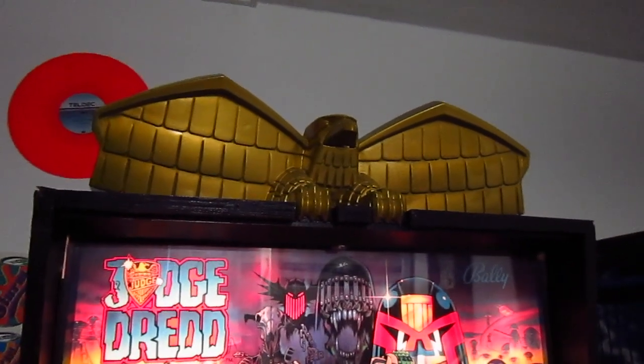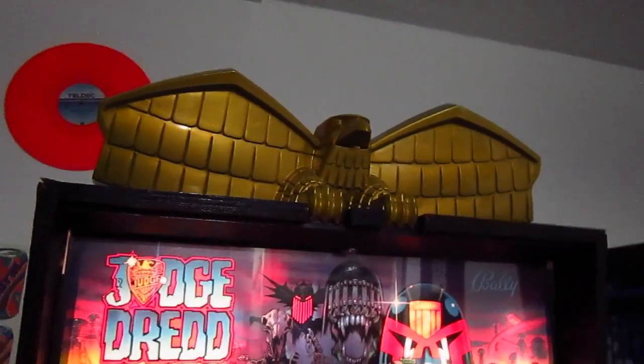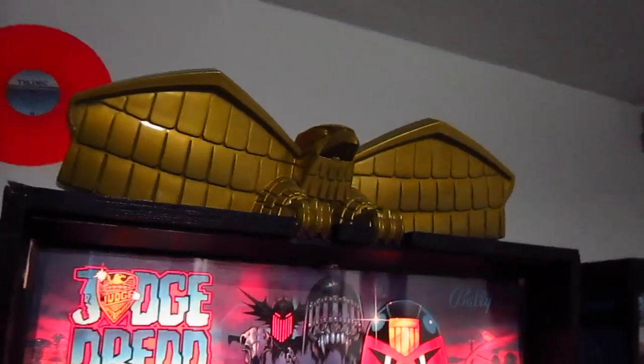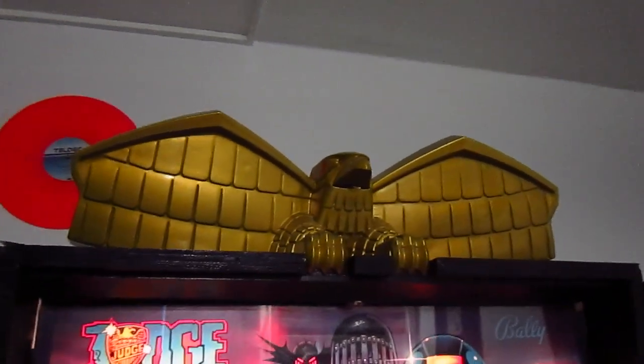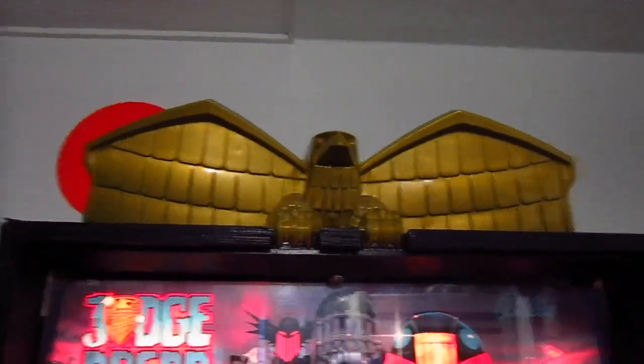This pinball machine comes with an eagle topper, and it looks really nice. It really matches the theme, so it's a really nice topper.